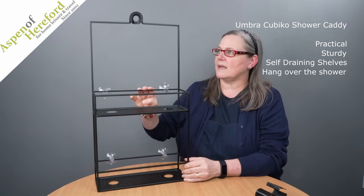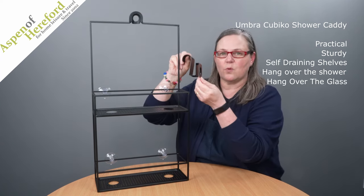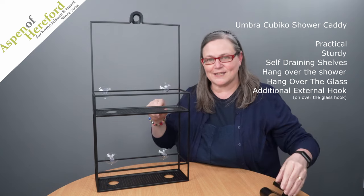It has two hanging methods. One is over where the shower joins the wall, or you can use this additional hook where you can hang it over the glass of the shower. This also gives you an extra hook on the outside, which is perfect for hanging your towel.